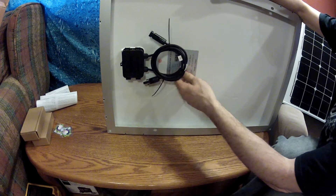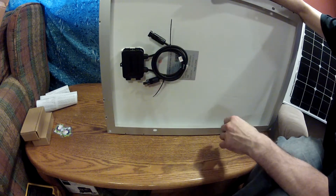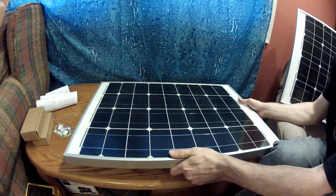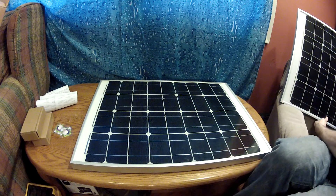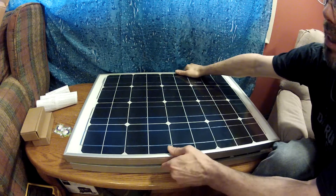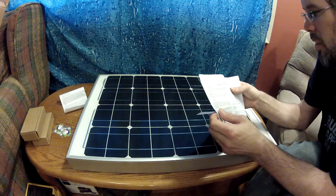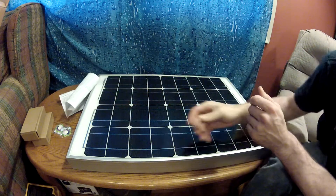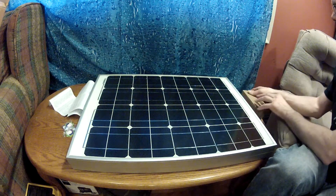The wiring box has all our data right here. It basically tells you 50 watts, 17.2 volts, and gives you serial numbers and other info. They are monocrystalline solar panels by HQRP, and they are from China.